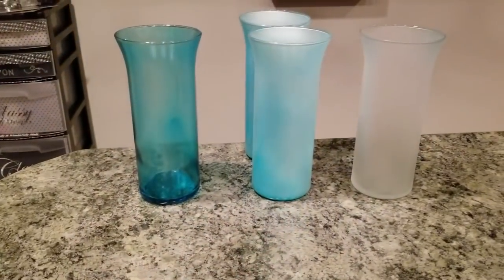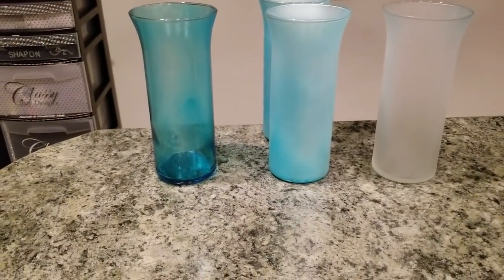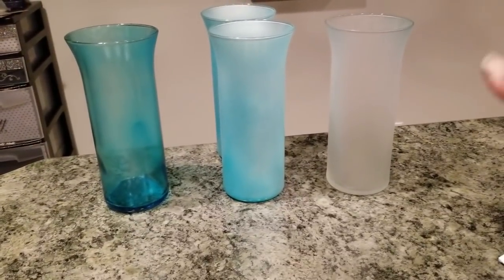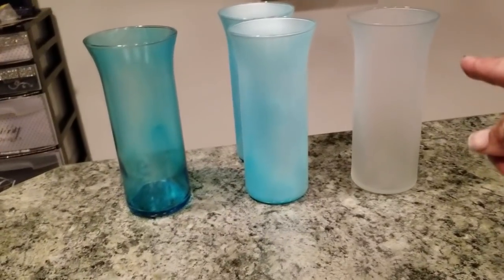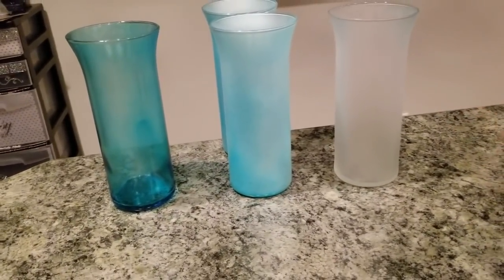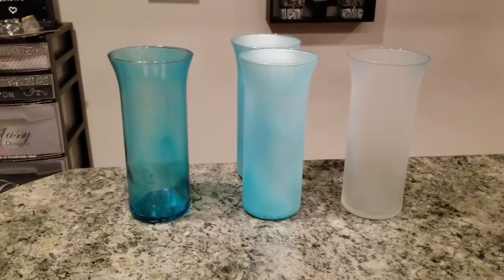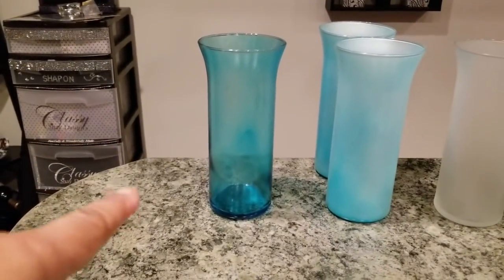I went ahead and took my hurricane vases outside and spray painted them. I did the glass blue on two of them, and I also did two of them with the base coat. I decided I would make one with the frosted look and spray painted that frosted, but I think I'm going to do a little bit more to it later. So let's go ahead and get started.